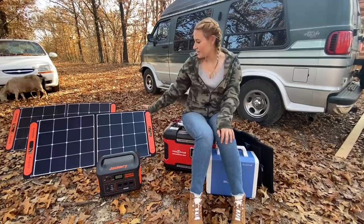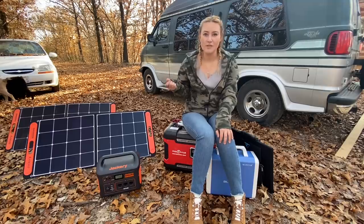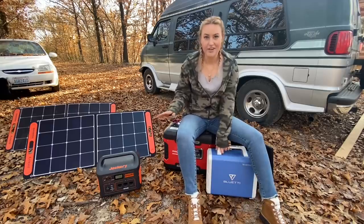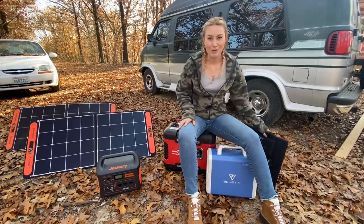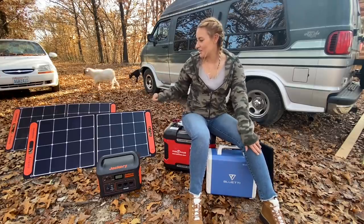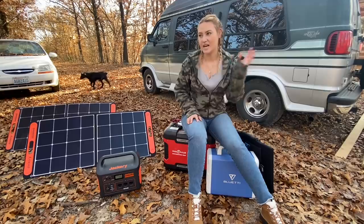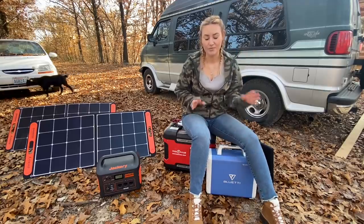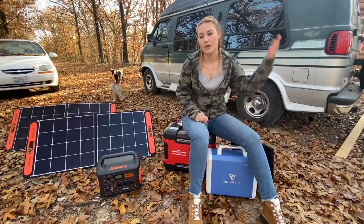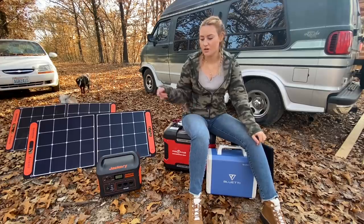I try to keep my solar panels as clean as possible so they can pull full sun. The Jackery is much lighter; the Blue Eddy is a lot heavier. The Blue Eddy's solar panel is smaller and easier to maneuver. Usually I'll just take the Jackery panels out and slap them on top of my car, and throw the Blue Eddy panel on top of the van to get all the solar power I need as long as it's full sun.